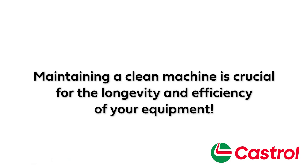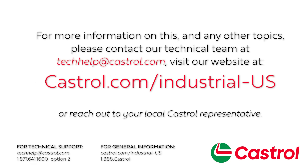Maintaining a clean machine is crucial for the longevity and efficiency of your equipment. By regularly removing contaminants and following the proper cleaning procedures, you not only enhance machine performance but prolong the life of your metalworking equipment. For more information on this and any other topics, please visit our website at castrol.com or reach out to your local Castrol representative.